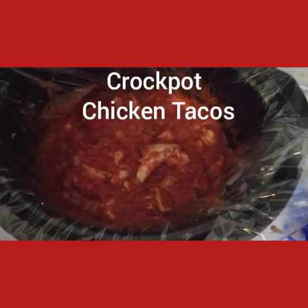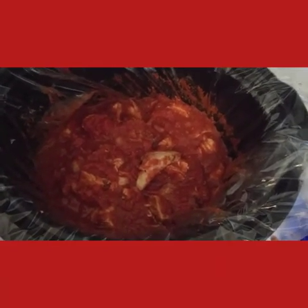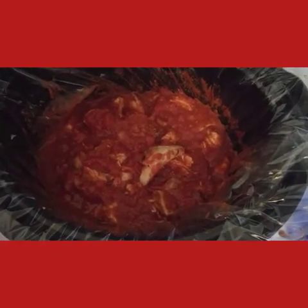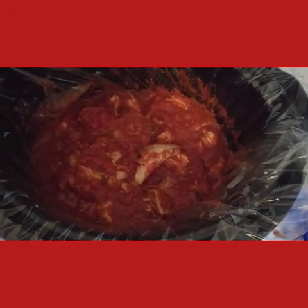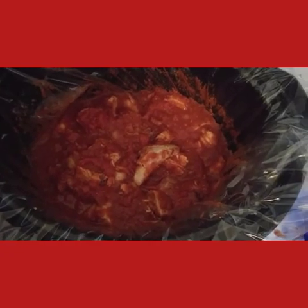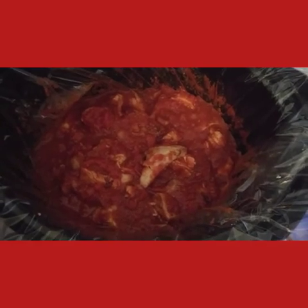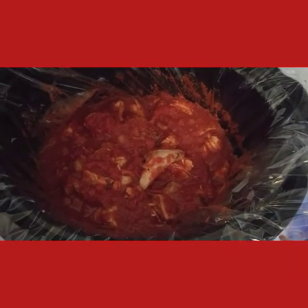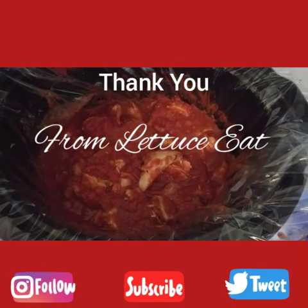Recap: I have one packet of ShortCuts by Purdue, three drumsticks that were frozen from a previous meal that were thawed — I broke up the chicken and put it into the crock pot. I have a can of crushed tomatoes, a quarter cup of water, tablespoon of garlic, tablespoon of fresh black cracked pepper, a taco seasoning packet, and the packet of salsa from the taco kit. This is what's for dinner — Crock-Pot Chicken Tacos. Thank you, have a great day, and don't forget to subscribe.